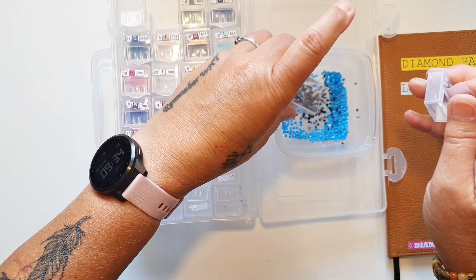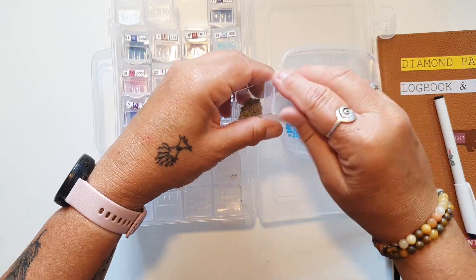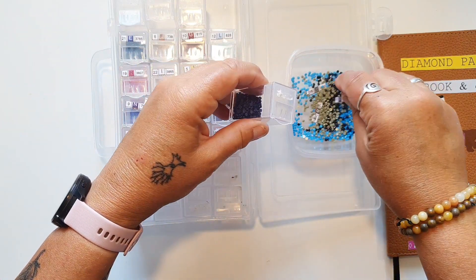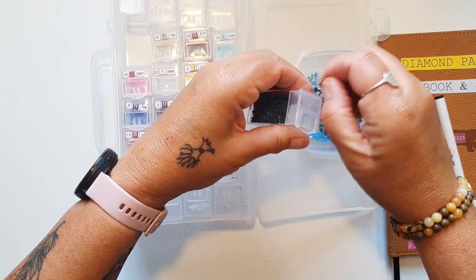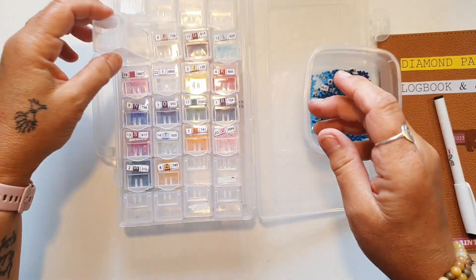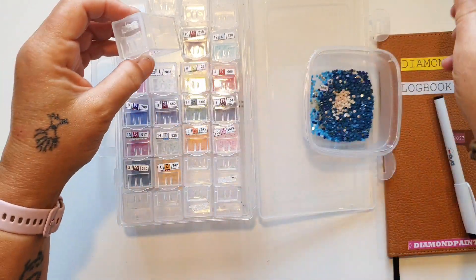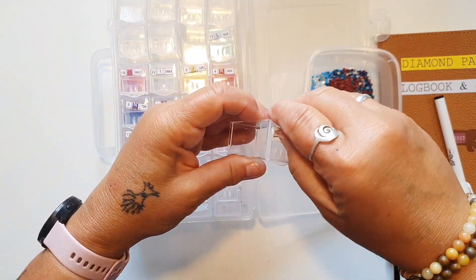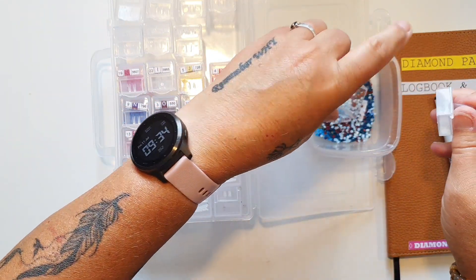Jeg tager det ud, når det er helt af. Jeg vil sige, at de sten der gemmes mest, det er hvis de er firkantede. Dem kan jeg sådan genbruge til noget - jeg laver nogle gange nogle billeder med firkantede sten. Men nu tømmer jeg bare de her bokser, så er de jo klar til et nyt billede. Der er nogen, der laver noget kunst med de her rundsten, eller resin og sådan noget.